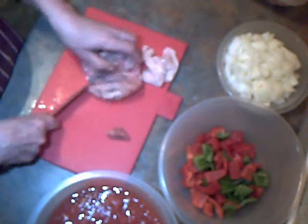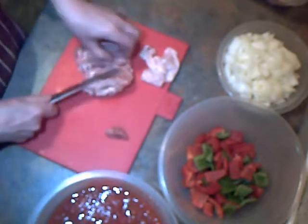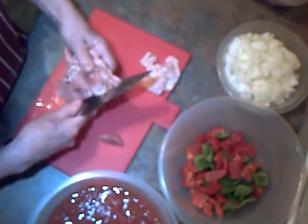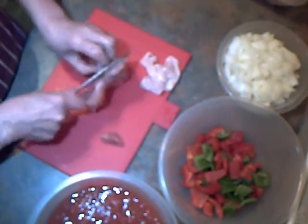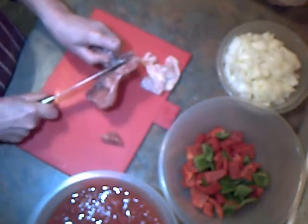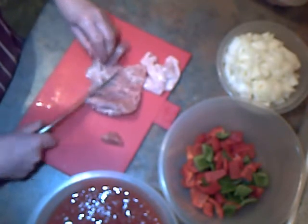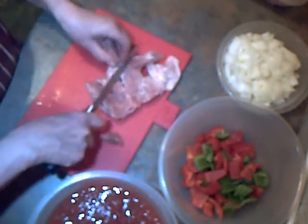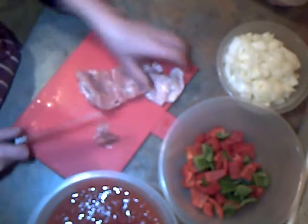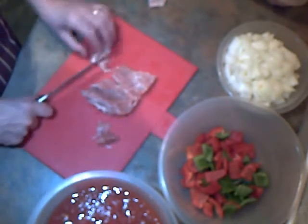So I'm going to start off by skinning the chicken thighs and chopping them up. I've also got fresh coriander — we're going to put some in the recipe and some for garnish. To skin the chicken thighs, you just need to cut in certain places and the skin sort of peels off in one piece.